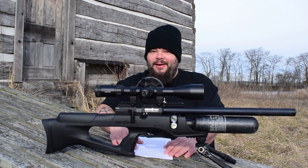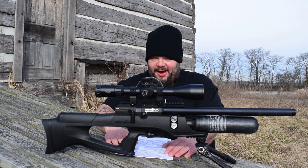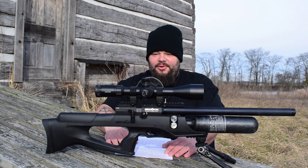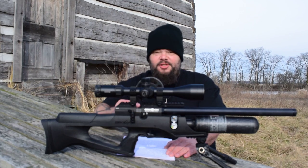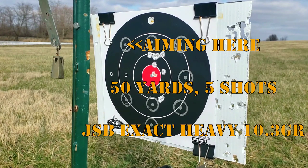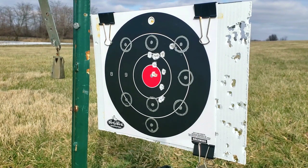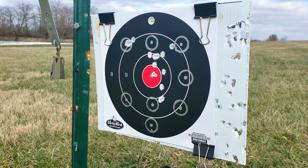Now for everybody's favorite category: accuracy. Is this gun accurate? Yes, very accurate. I used JSB 10.3-grain Exact Heavies for accuracy testing, and they turned out to be the most accurate pellet for me. At 50 yards, an average group was sub-MOA — under half an inch. The five-shot group shown was just over a quarter inch until a flyer came in. Pellets weren't sorted and it was windy, but I believe this gun is capable of roughly quarter-inch groups at 50 yards all day long under optimum conditions with sorted pellets.